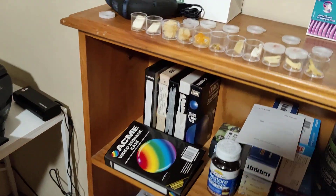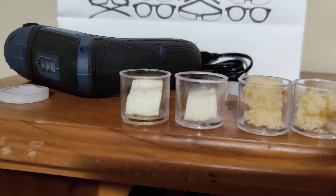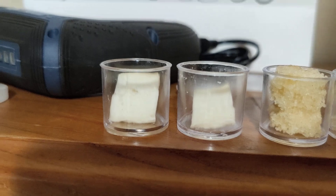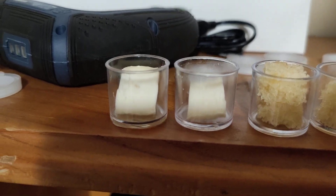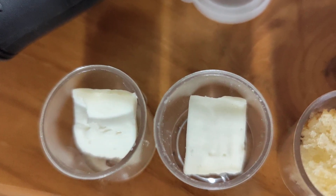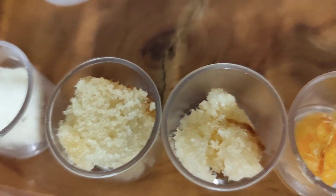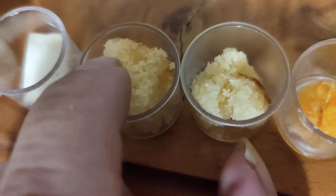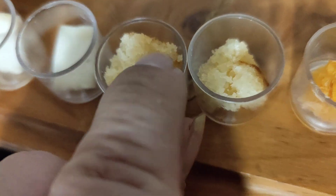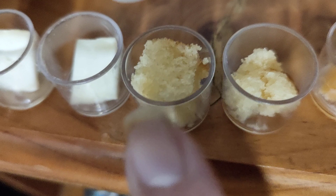Today is the 19th. Again, not much change with the feta. With the cake, it's definitely much more drier than the controlled one.